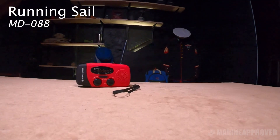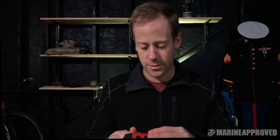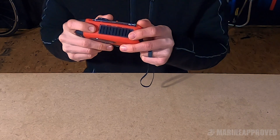This is the Running Snail MD-088. It's kind of awesome — you have a pretty bright light on the front, and you can get weather band, FM, and AM. It actually picks up signals pretty well even without the antenna fully extended. The hand crank is one of the better ones — this is a tiny little unit but the hand crank doesn't try to fold in on itself, so you can sit here and crank it comfortably for a while. The solar panel is pretty laughable though.